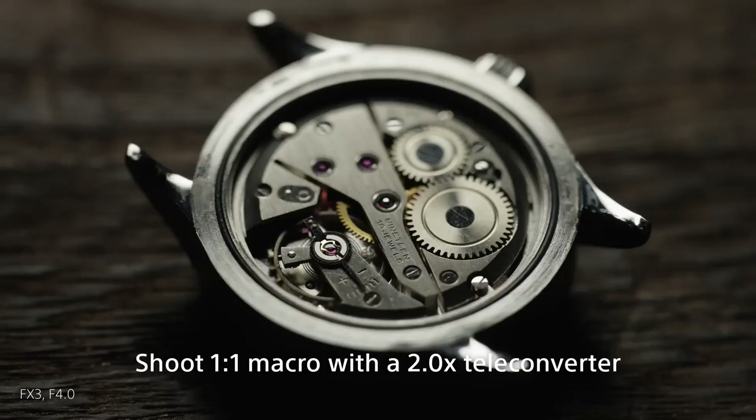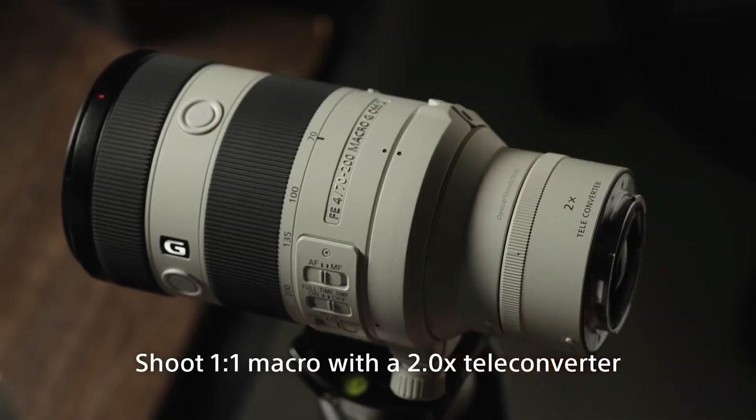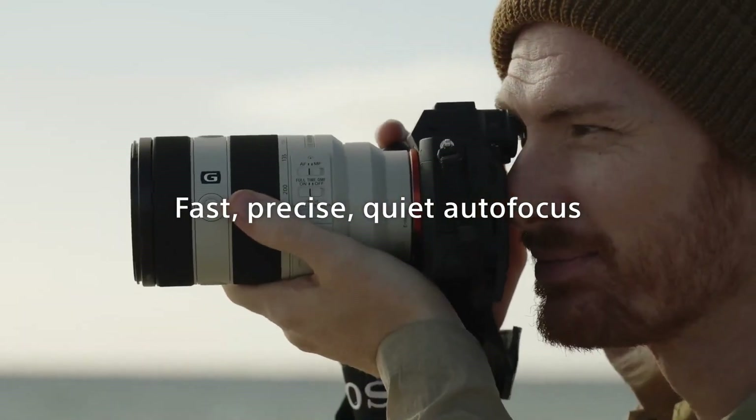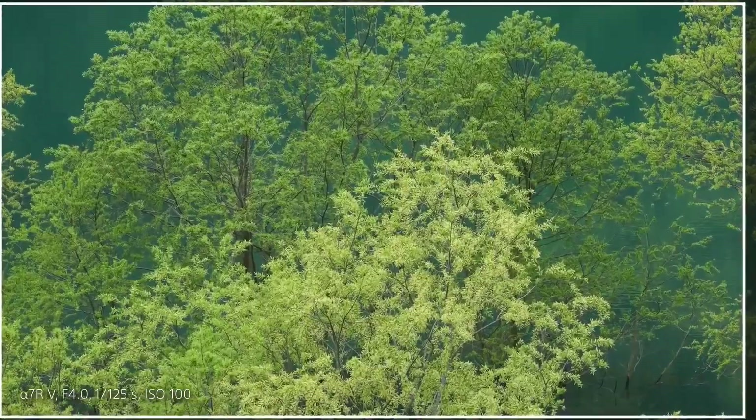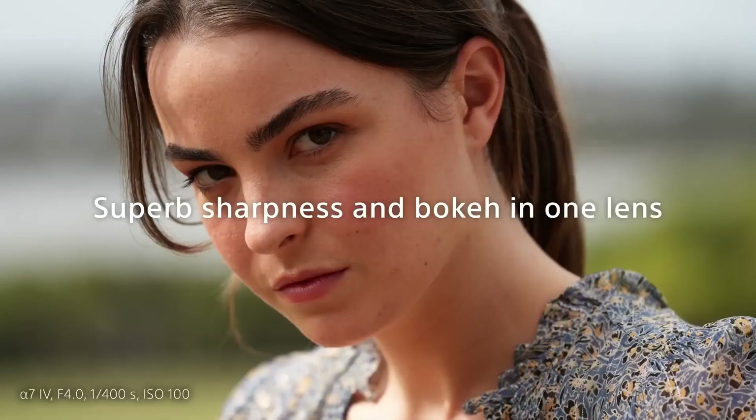Sony has clearly put everything into this lens, and it shows. It's compact, lightweight, has very good build quality, fast and reliable autofocus, and impressive image quality. Perhaps the only problem is the correction for vignetting and distortion, but cameras handle that pretty well these days.